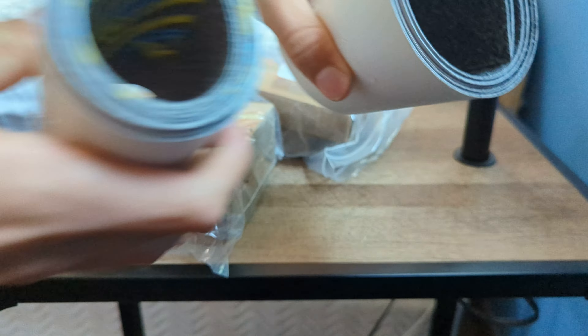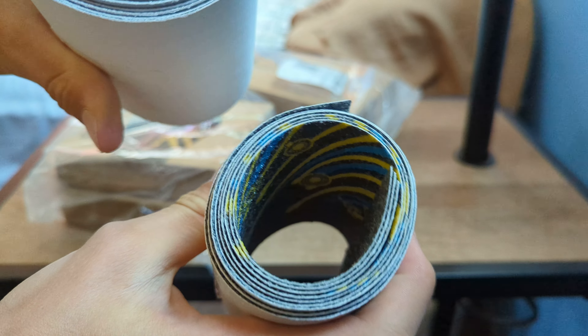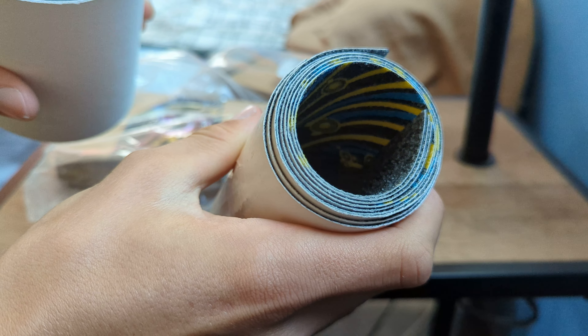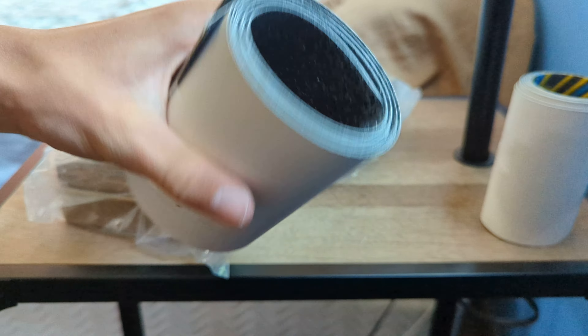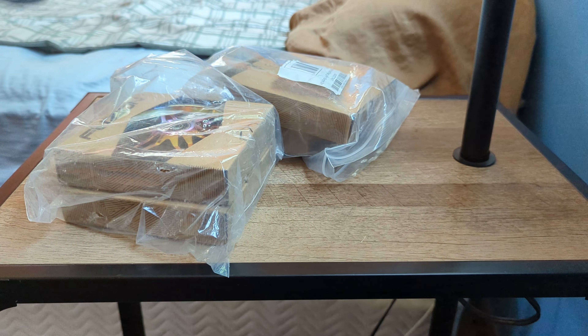So we got like seven grip tapes. There's this one with blue, yellow, and black coloring, and then there's this one that's just black. Those aren't too interesting, but...